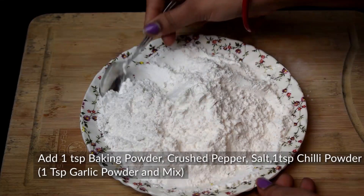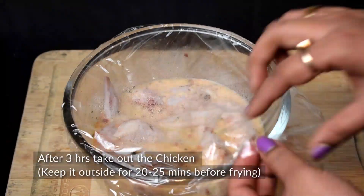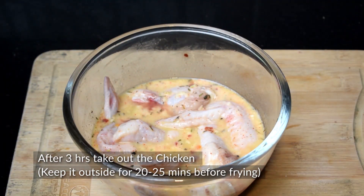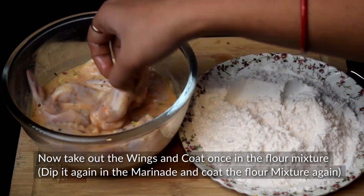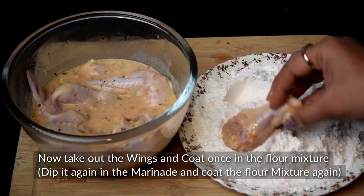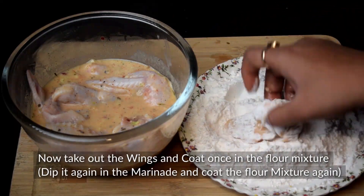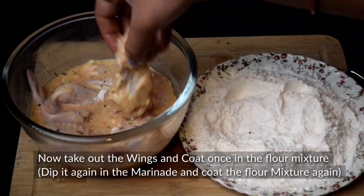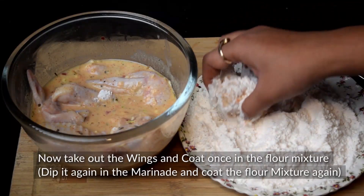Mix it well and keep it on the side. After 3 hours, remove the chicken from the marinade and leave it for 20-25 minutes. Now we put it in the flour and coat it. First, we will put a coating on the flour mixture, then dip it in the marinade, and double coat it with the flour mixture.